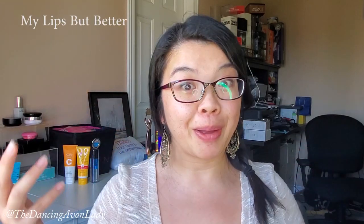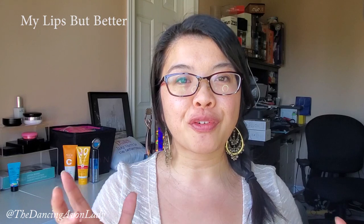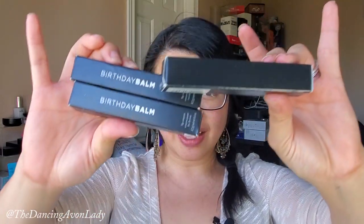I don't know if you guys have heard of the 'My Lips But Better' trend — where it's looking for that nude lip. It might not even be a trend, but it's something I've always been out to look for. I haven't quite found it yet. I think it's one of those lip products that you can put on without a mirror, kind of like lip balm, but it gives a little bit more intensity to your natural lip color. I think this Birthday Balm is supposed to deliver that — it's called Birthday Balm because it's supposed to be that really natural nude color.